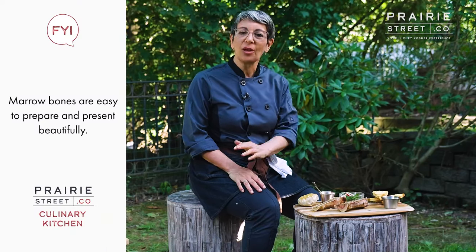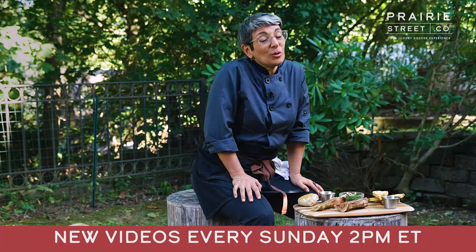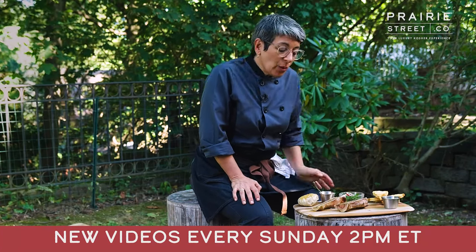This is an example of a product that we've introduced because we listen to our customers, their comments and their feedback, and we want to give you what you want. That's why we have things now like marrow bones — because you told us that's what you want. Remember that you can check out new videos every Sunday at two o'clock where we'll be making all of our new exciting products.